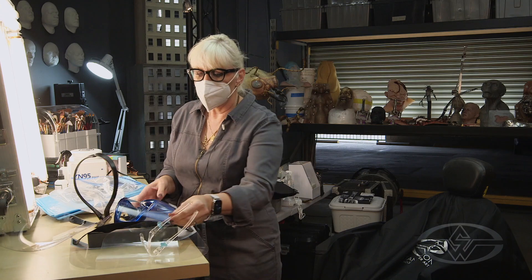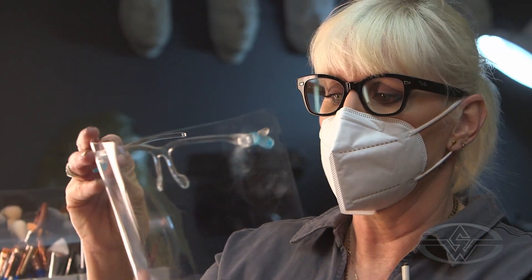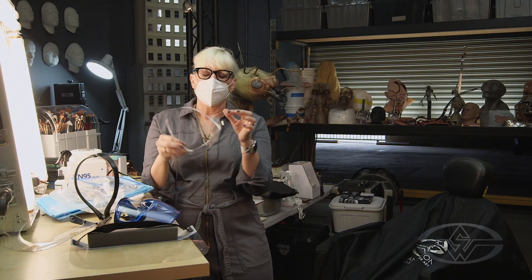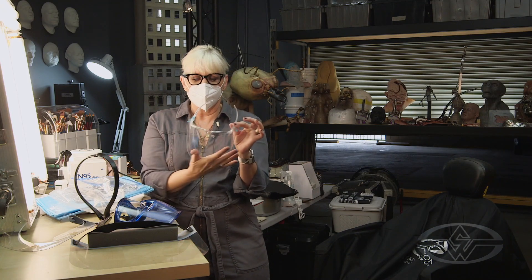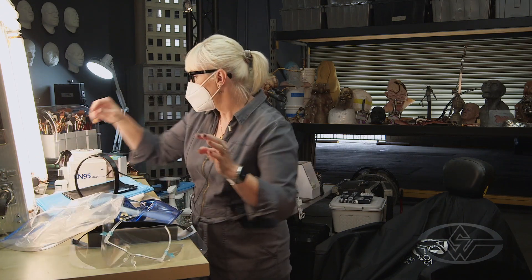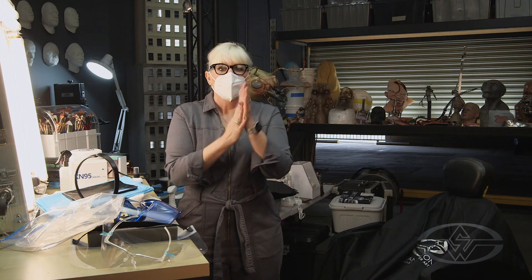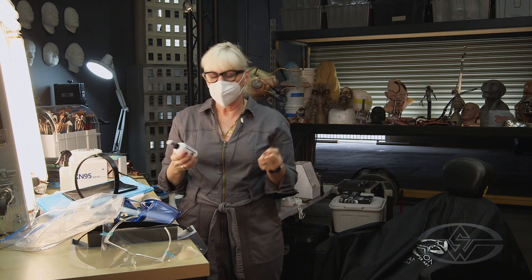I've worn this shield quite a bit and there are dents and scratches on it, so I'll probably replace the front piece. And always — in between anything you do — use hand sanitizer. Spray your hands all the way around, rub them thoroughly: thumbs, wrists, everything. This is something you'll be doing all day long.